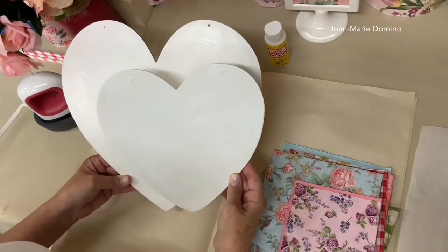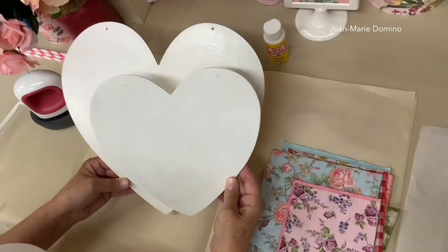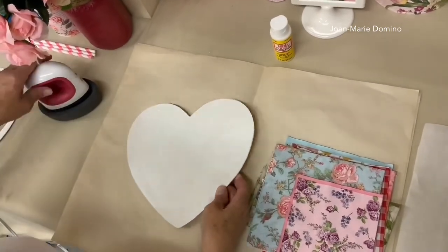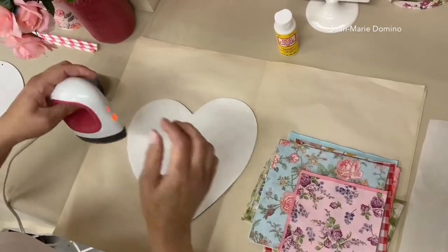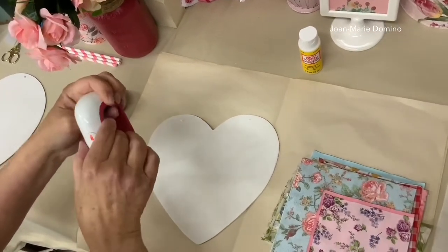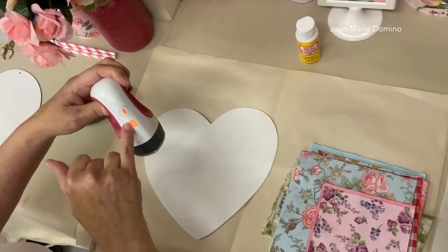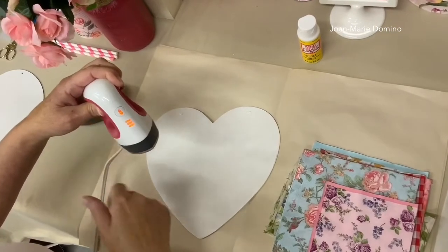Now you might be wondering how I'm going to decoupage these if the glue is dry. I'm going to use my favorite technique — the iron-on technique. I'm using this little Cricut craft iron. I love it; I've had it over a year and use it almost every day. There are three heat settings: when it's orange it's not ready, and when it turns green it's ready.